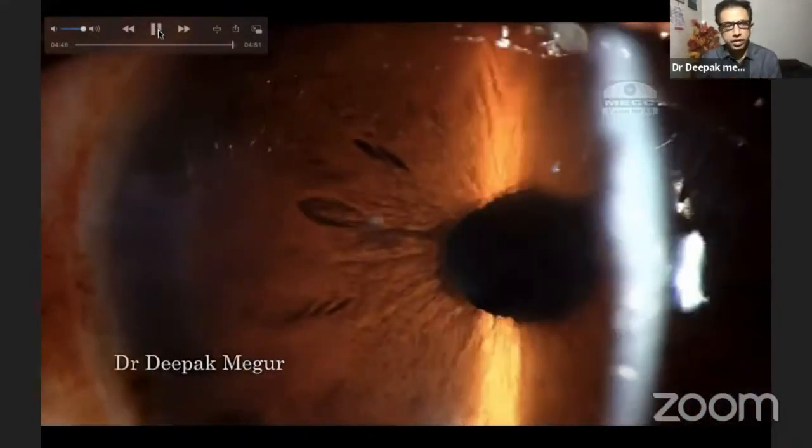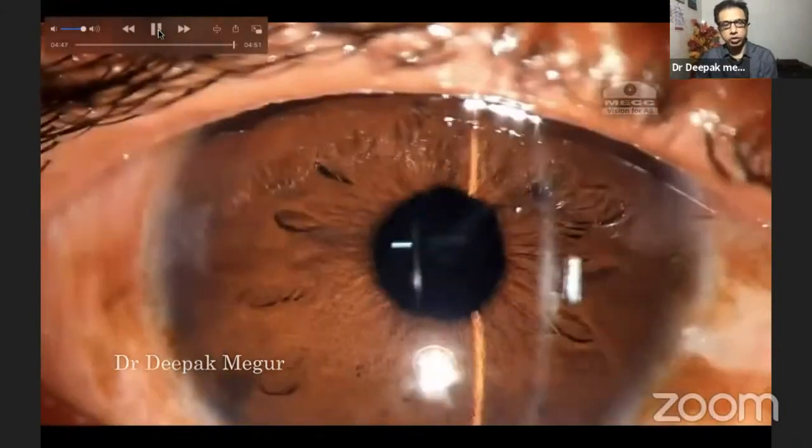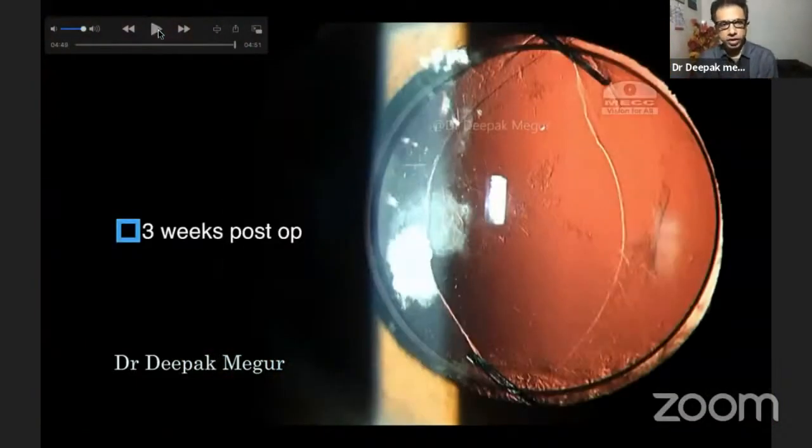The case is done and the patient eventually did well. Thank you so much for your attention.